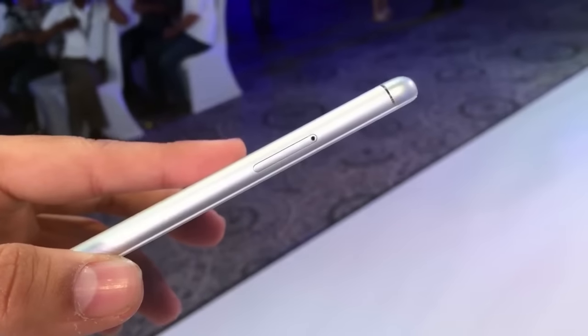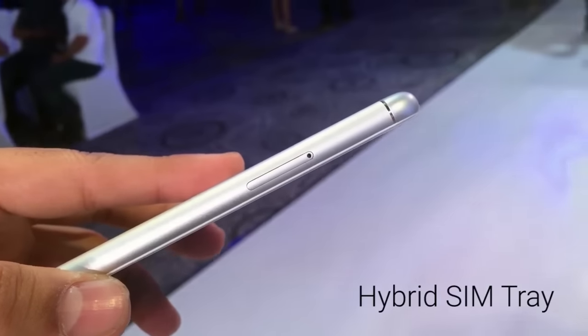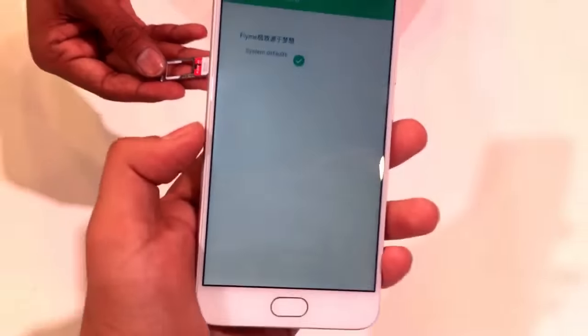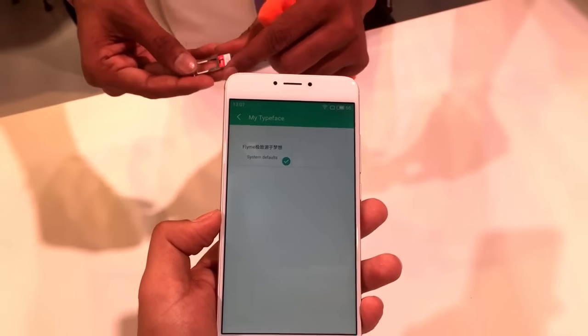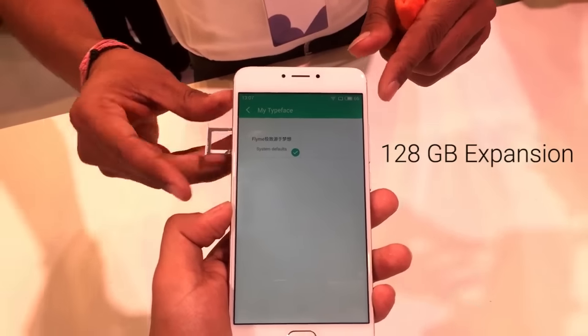On the left side of the device you will find the SIM ejector tray. It is a hybrid SIM tray, meaning you can insert a micro SD card and a nano SIM, or you can install two SIMs. The micro SD card slot supports up to 128GB of expansion, which is really very great.